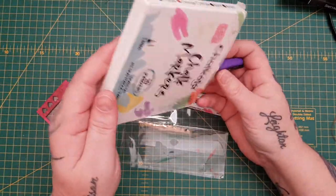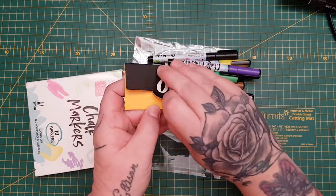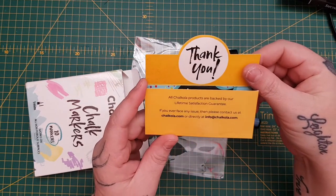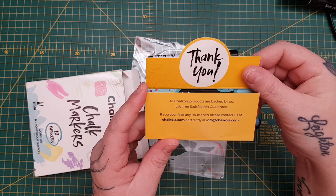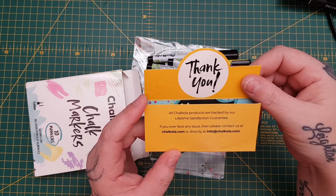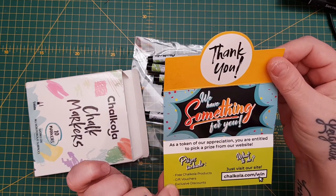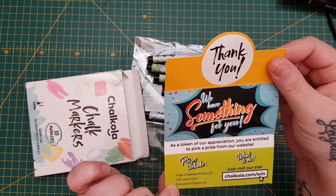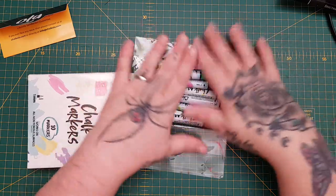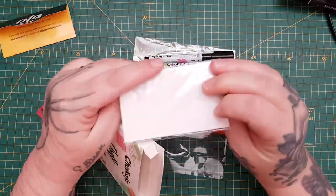There's a little thank-you note — all Chalkola products are backed by a lifetime satisfaction guarantee. If you ever face any issue, please contact them at chalkola.com or directly at info@chalkola.com. So yeah, the pens themselves are one millimeter, and the reason I chose these is because of the size.